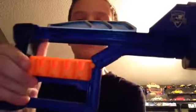The stock here is pretty nice and comfortable. Not wobbly at all. It's got an ambidextrous stock remover right here. Let's take it off and slide it right back on.